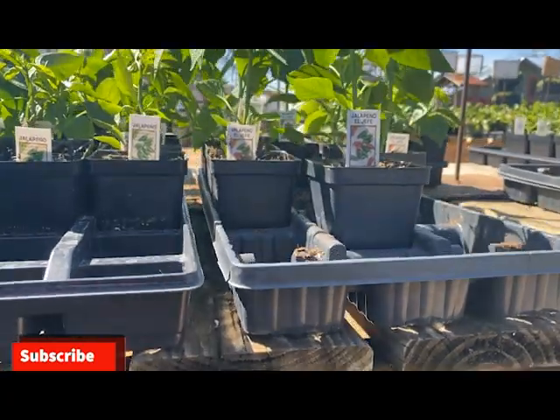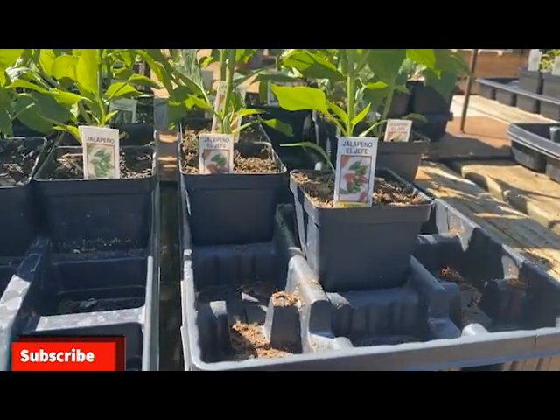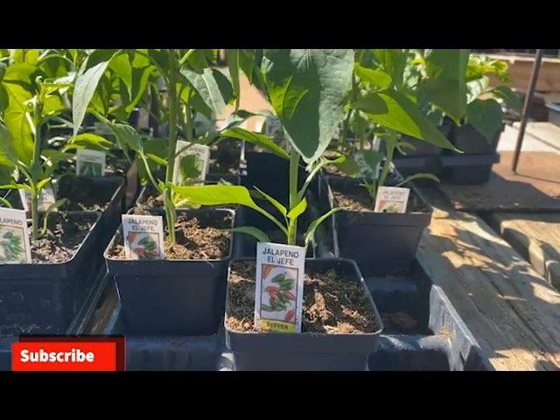Peppers are technically perennials, so if you overwinter them the right way, you'll have them the following season.